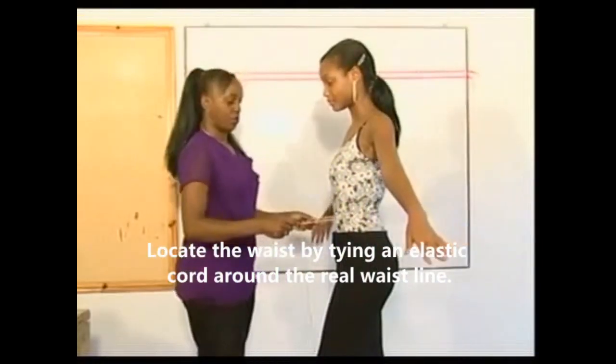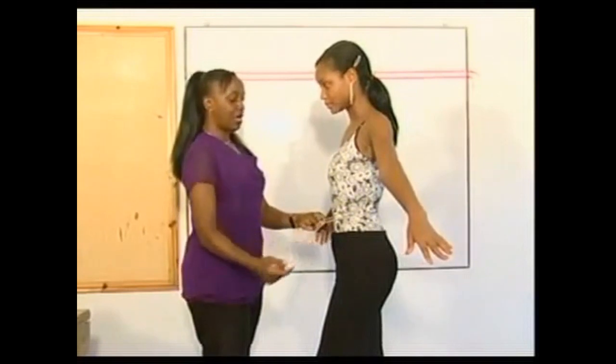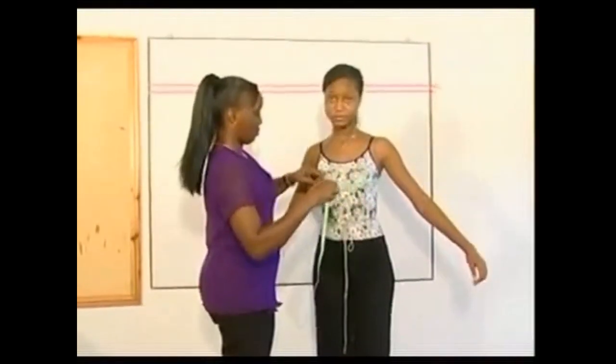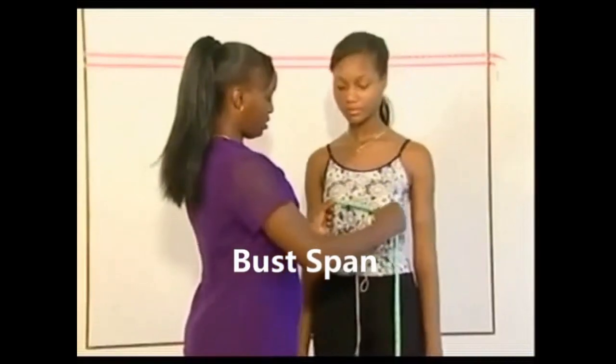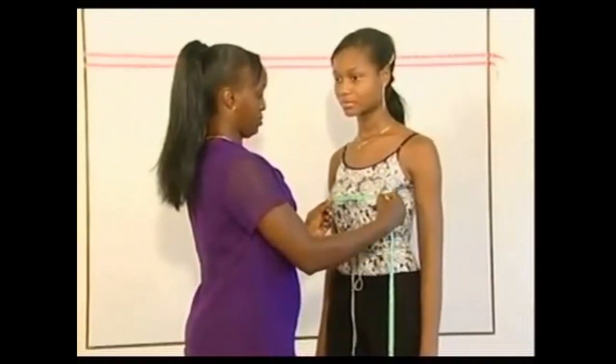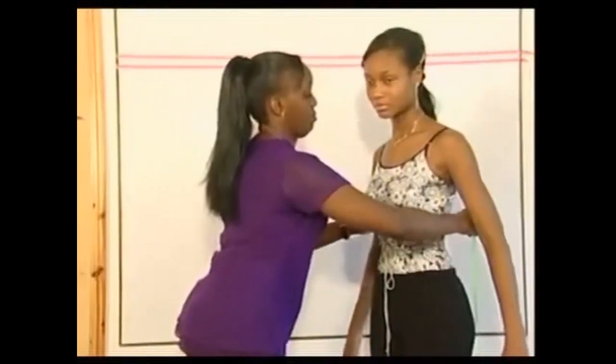To start measurement taking, locate the waist by tying a cord firmly around the waistline. Measure the bust circumference. Measure the bust span. Measure the under bust circumference.